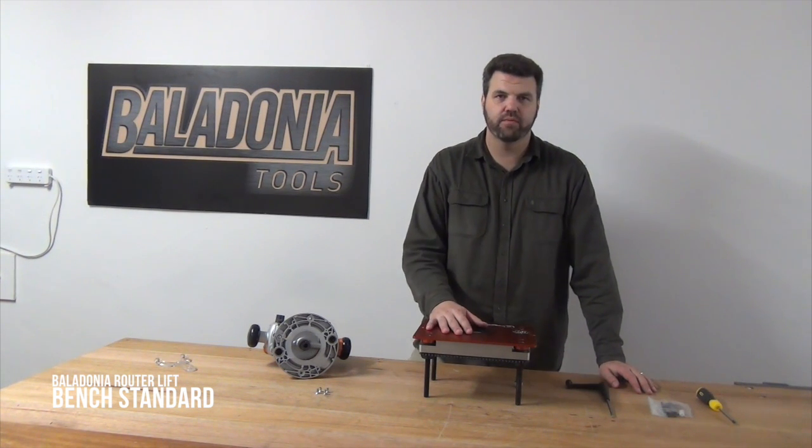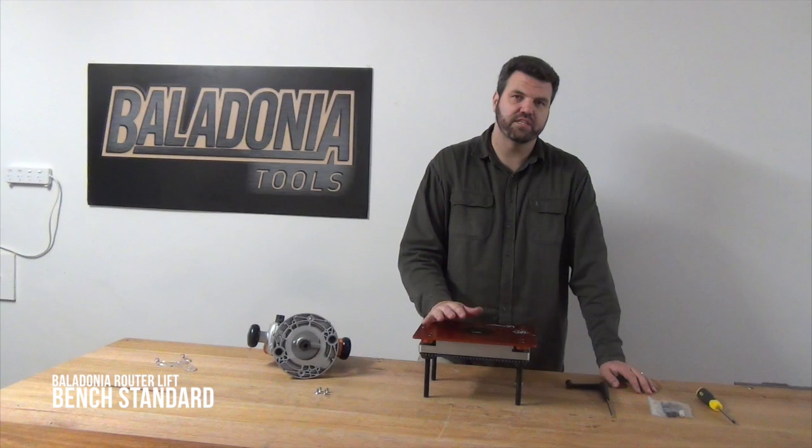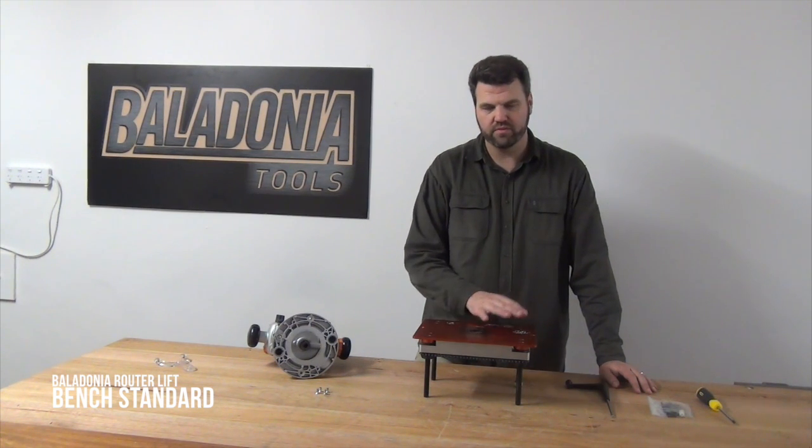In this video we're going to talk about the breakdown of your router lift. The benefit of using a router lift in a table is rather than having to reach under the table and fumble around with the final adjustment on your router, you can do it from above the table.